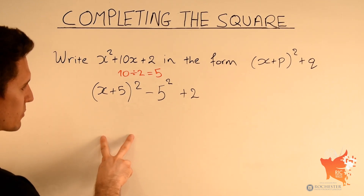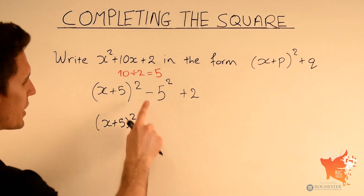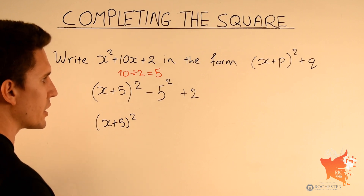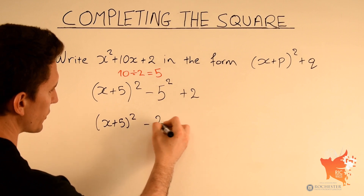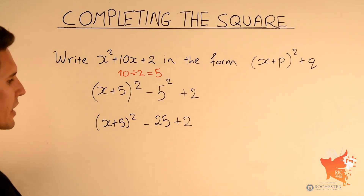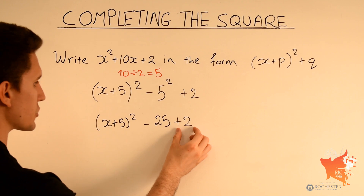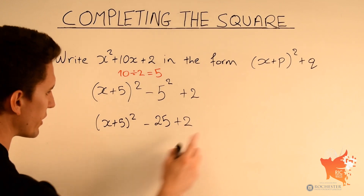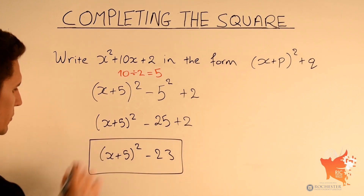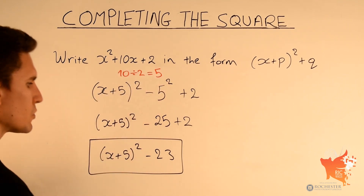Let's simplify: we write x plus 5 squared, subtract 5 squared — well 5 times 5 is 25 — so minus 25, and then plus 2. Now we calculate minus 25 plus 2, which equals minus 23. Therefore we rewrite this expression as x plus 5 squared minus 23. That is the final answer. I'll demonstrate why this equals x squared plus 10x plus 2 in fast forward.